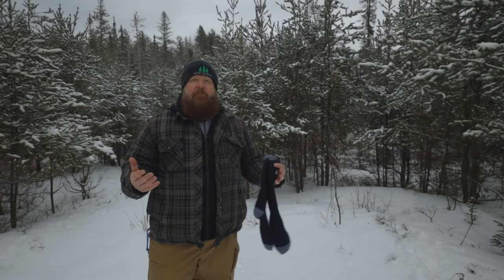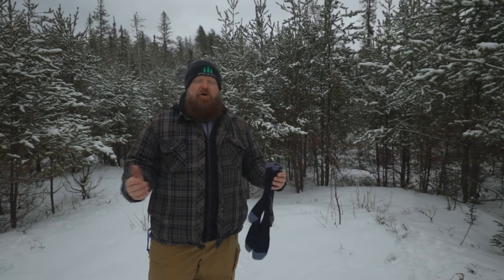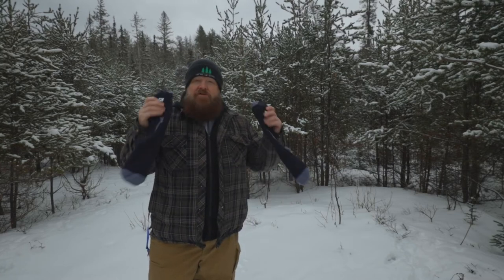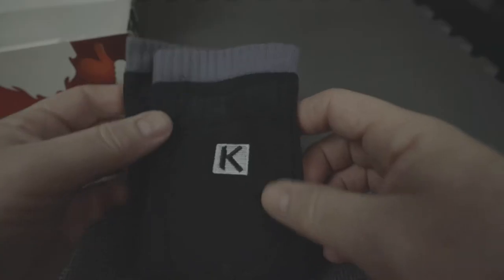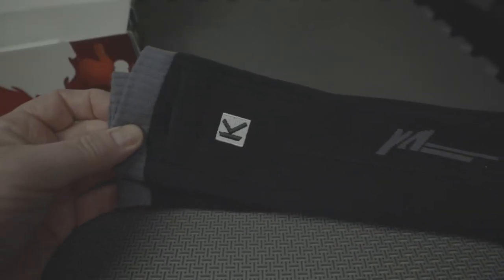Kemimodo is a motorcycle accessory company and they do have some heated products. I've tried their heated gloves already and have a review of those. They also have heated jackets and heated socks. I thought it would be interesting when they contacted me to get the heated socks because, being in the outdoors all the time — especially in the cold weather climate of northern Ontario, Canada — these would come in really handy.